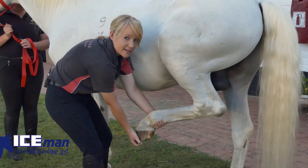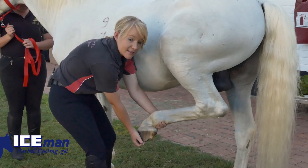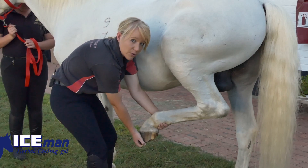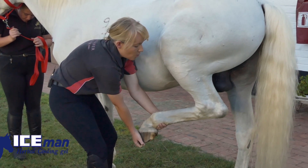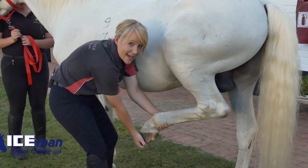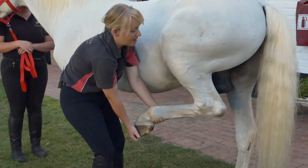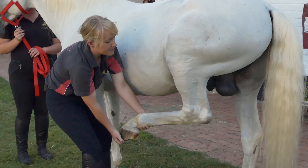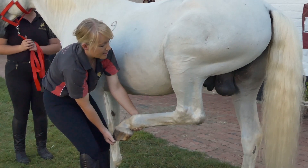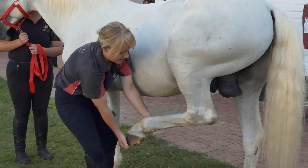I bring the leg up into what is known as a farrier position — if you've seen your horse getting shoes or getting its back feet trimmed, this is the position the farrier holds the feet in. Once the leg grows heavy in my hand, I know that the horse is relaxed. I will then lift the leg up and stretch it a little bit forward, getting some stretch in those massive muscles at the back of the leg.